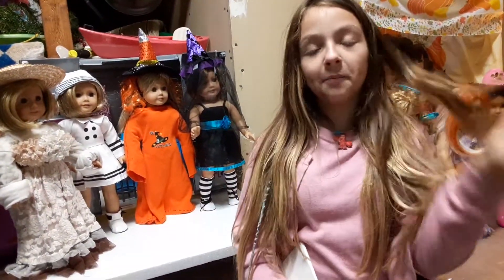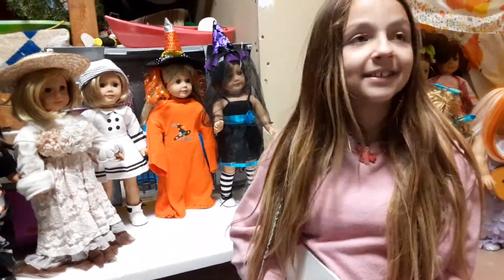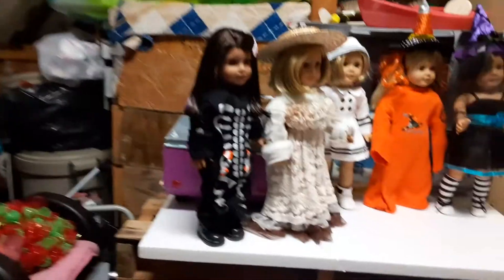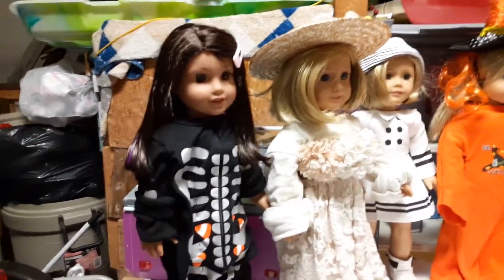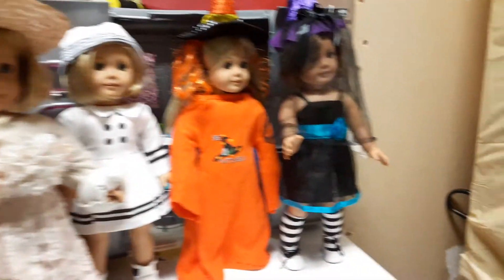Hello everybody, it is Sabrina and mother behind the camera. Mom might come in front of the camera. So today, I've been very busy, as you can tell. Our new space for filming is in our garage, so you guys will see a lot of stuff. As you can tell, I have been very busy getting our girls ready for Halloween.